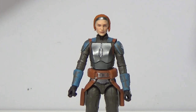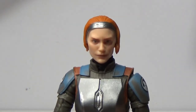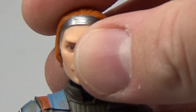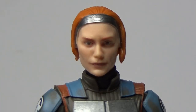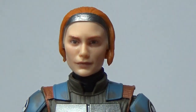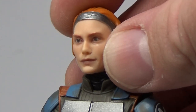Here is Bo-Katan, and this is an absolutely amazing figure — definitely giving Asajj Ventress a run for figure of the wave. I'm still really undecided about that. We've got some accessories we'll take a look at after. Here's a close-up of this incredible head sculpt — absolutely perfectly Katie Sackhoff. Her hair was flared out a little more on the sides in the show, but I can see why they had it sitting flat to help the helmet sit on tidier.